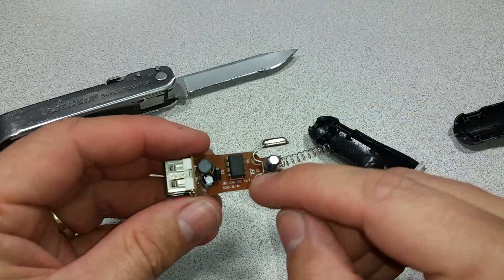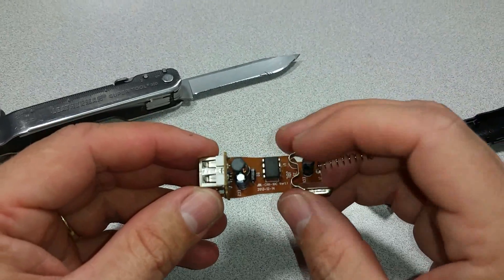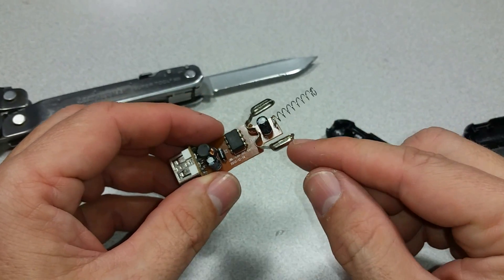Here we have a small IC. This would be the voltage reduction IC. But really, that's all there is to it.